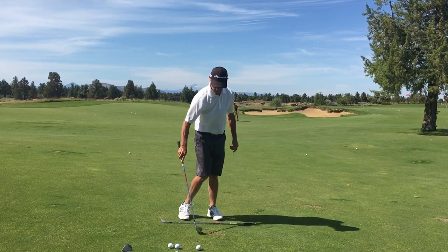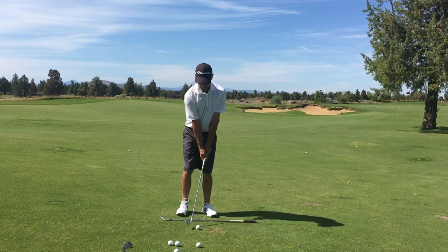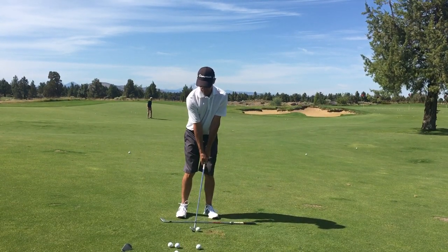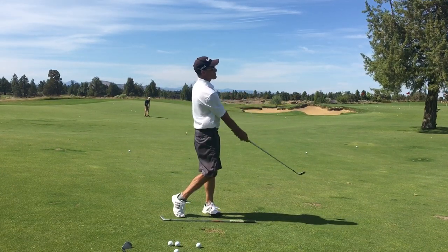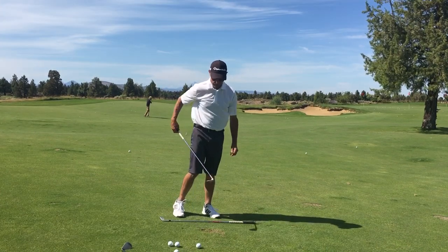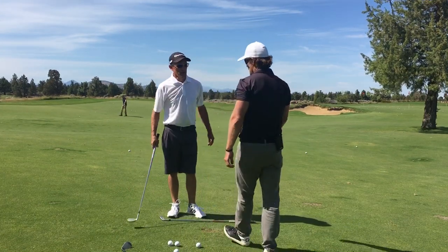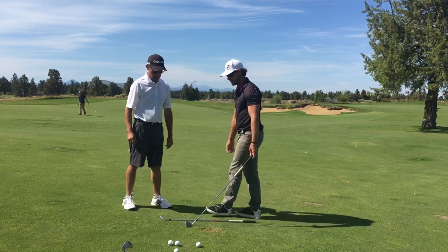That was right contact, just not enough speed. A little more finish — hands not so far forward, that's reasonable. Really nice, right on, that's good. Would moving the handle more forward increase or decrease our divot?